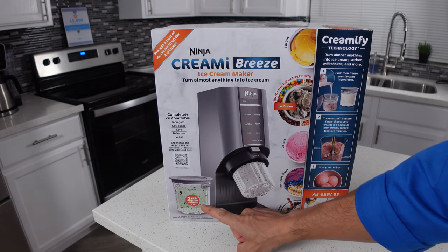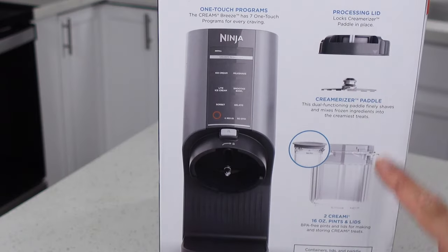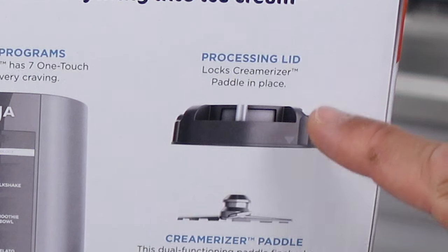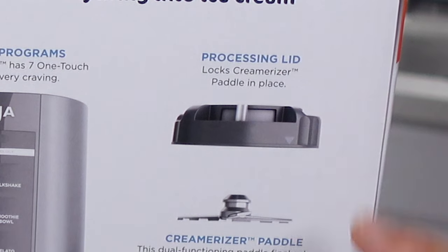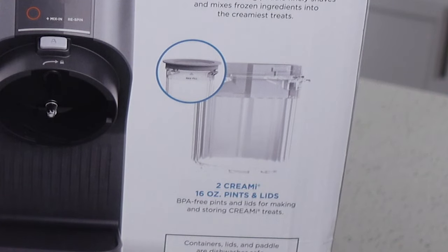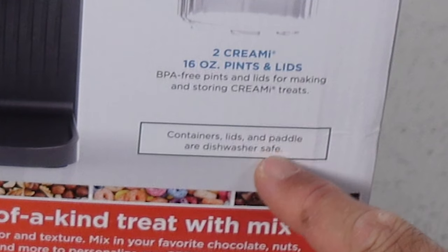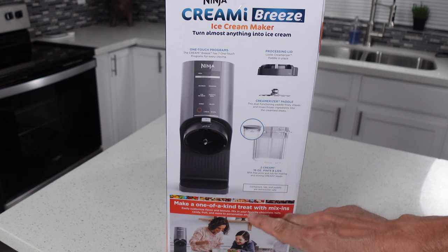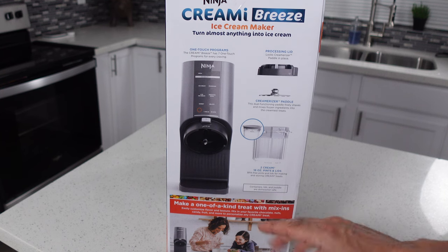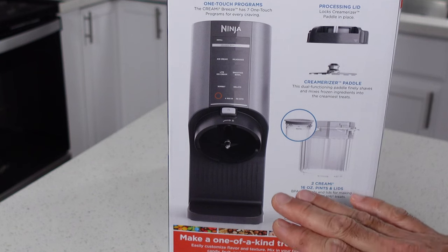The machine comes with two pints in the box and that's pretty standard with Ninja. You got your creamerizer paddle just like you had in the other machine, and the locking lid that the paddle nests into — which is standard as well — except now that lid attaches directly to your creamy pints instead of having the extra pitcher. The pints are 16 ounce, so keep in mind that is smaller than what you get with the Deluxe. It says the containers, lids and paddle are dishwasher safe, but I would never ever put any of these parts into the dishwasher. Just hand wash them — it's a lot safer. You're not gonna end up getting your plastic all cloudy, and you're not gonna rust out the screws. Trust me, you're just better off to do it by hand.